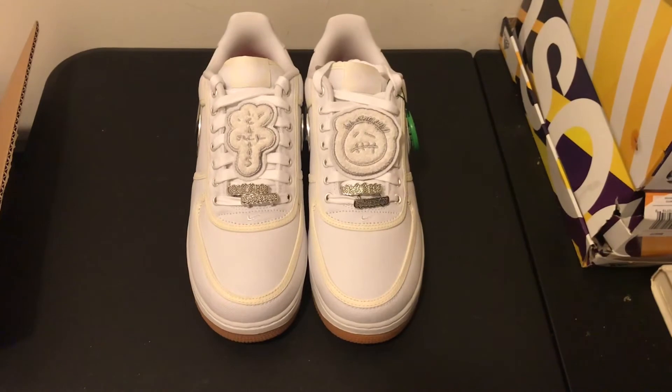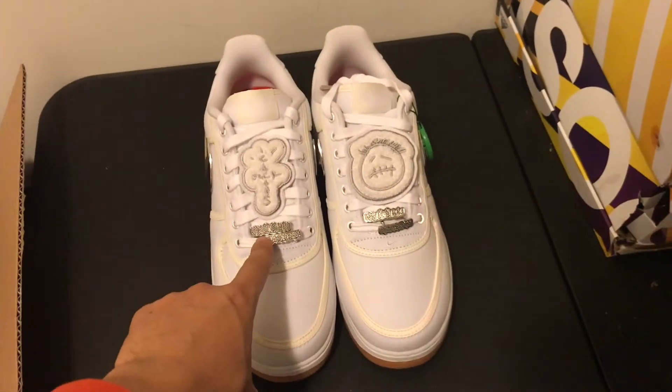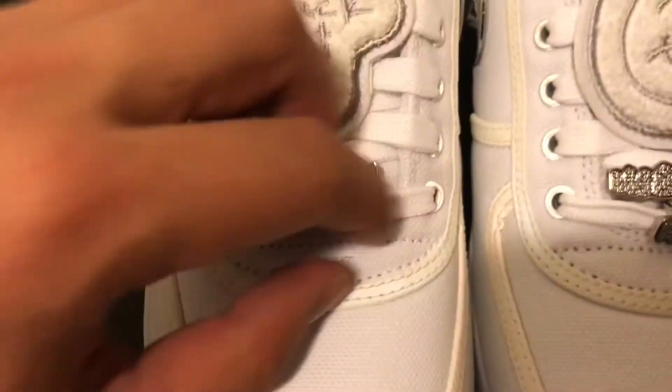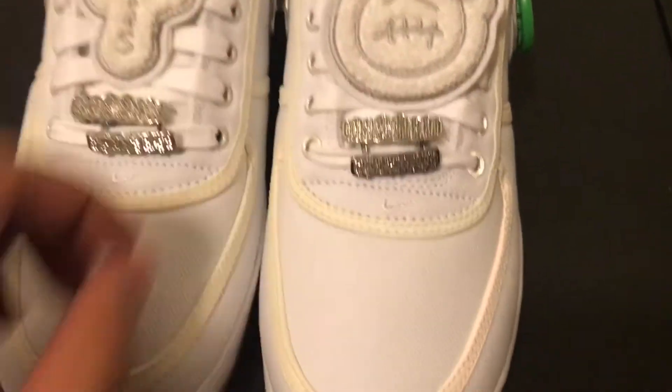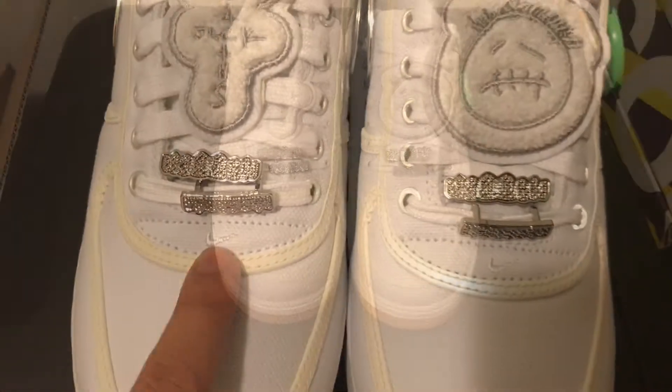Here are the shoes. One of the key features I love are the grill-inspired lace locks. Travis Scott makes a lot of cash and he likes to splurge on grills from Johnny Dang there in Houston — this is a nice touch. Let me know what you think about this feature. And there is Nike Chex on the front.